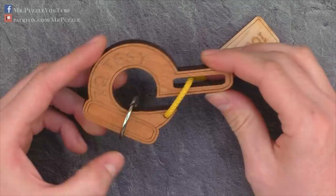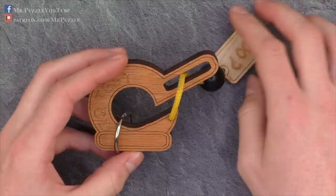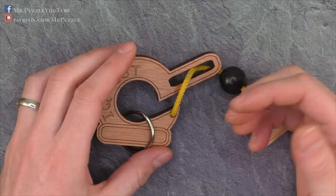The target of this puzzle is to remove this ring somehow from the rest of the parts — disassemble it, reassemble it. I actually found two solutions: one is pretty easy and I think it's kind of a glitch, and the other one is more challenging and I think that's the intended solution.